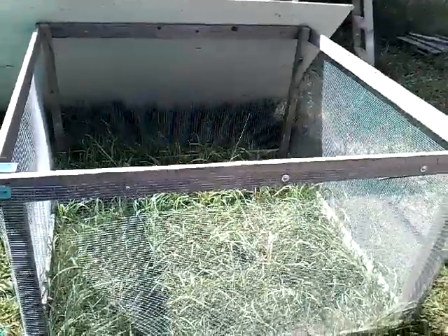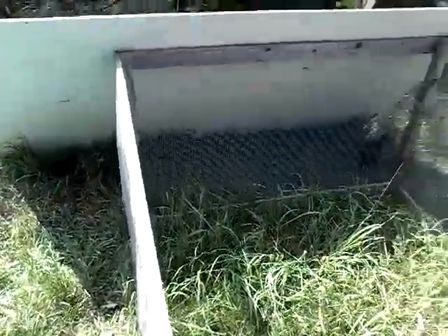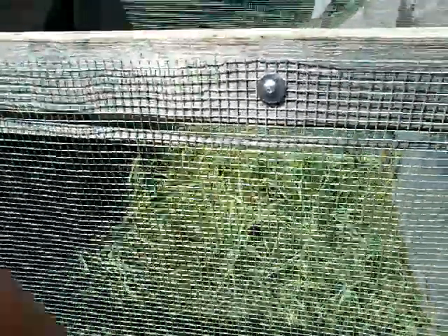Hi everyone, welcome to Learning Curve Acres. I'm Marci. I wanted to do just a brief video talking about the different types of wires that you can use for your chicken structures.